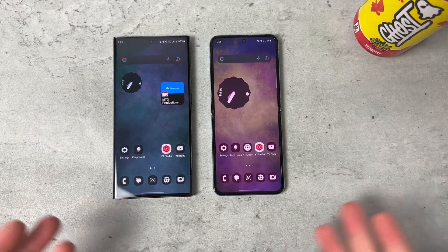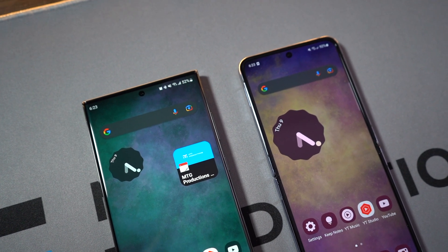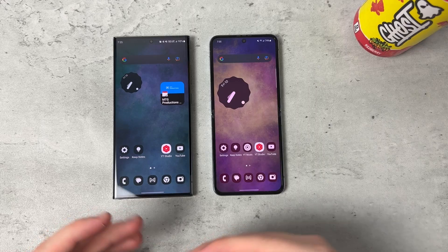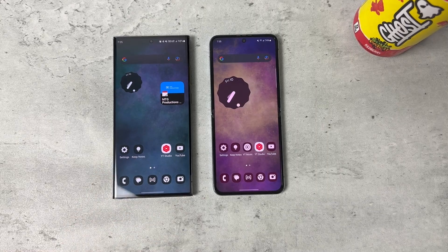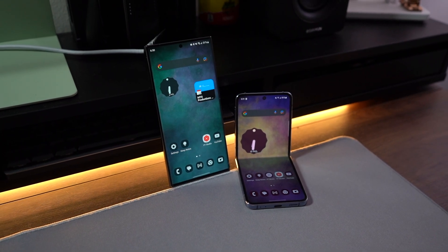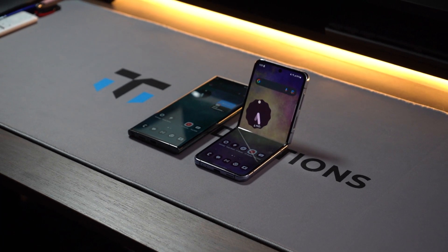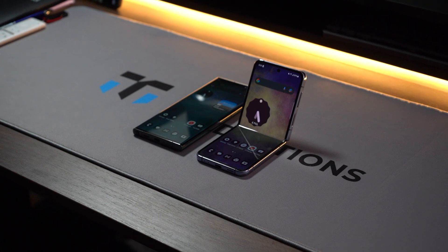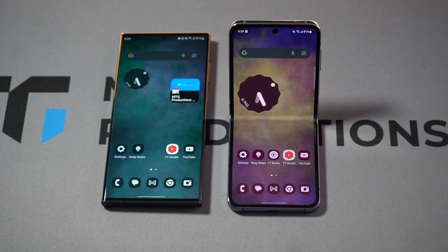Using both devices as my main device, they are great displays — mainly because they're from Samsung. However, the S23 Ultra definitely pulls out the better display with better quality. But if you were to use either one, you can't go wrong. Just for the purpose of comparing each, S23 Ultra comes out on top.